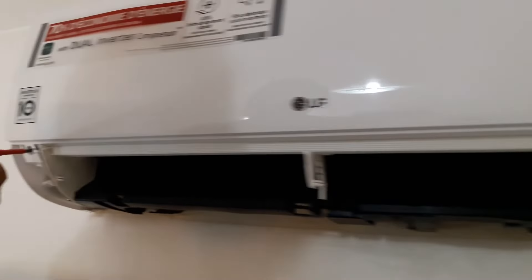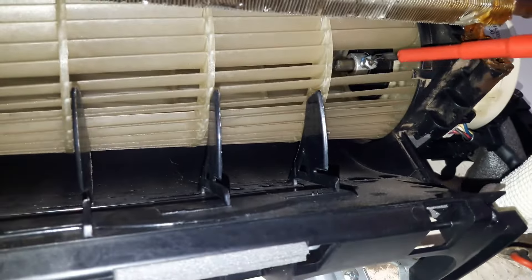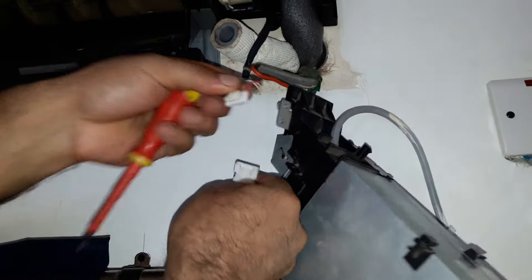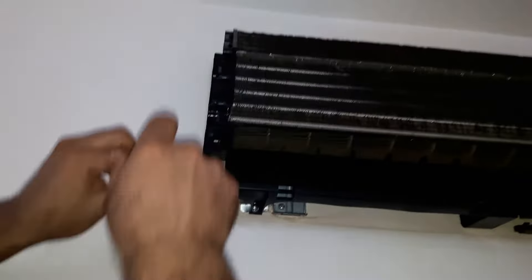The evaporator can move now — it's going to give us enough space to remove the motor. Now I'm going to loosen the blower's bolt so that we can remove the blower. On this side we have two screws for the evaporator's holder and one more screw holding the bearing. We are going to unscrew all of them.